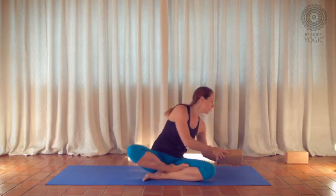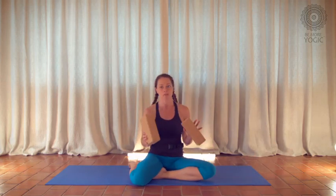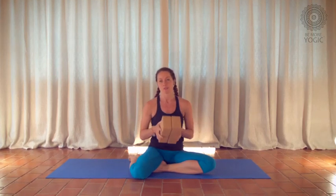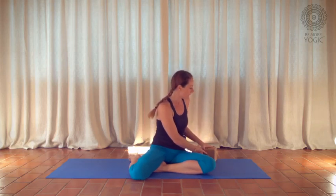Welcome to Be More Yogic. My name is Amanda Dee and I'm going to break down the pose Side Crow for you today. What you will need is two blocks if you have them — if you don't, don't worry about that. I came up with a really great tool to make it a little easier to find the pose, so if you do have two blocks, grab them.